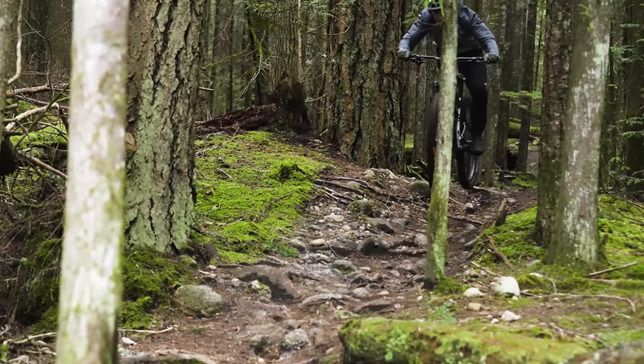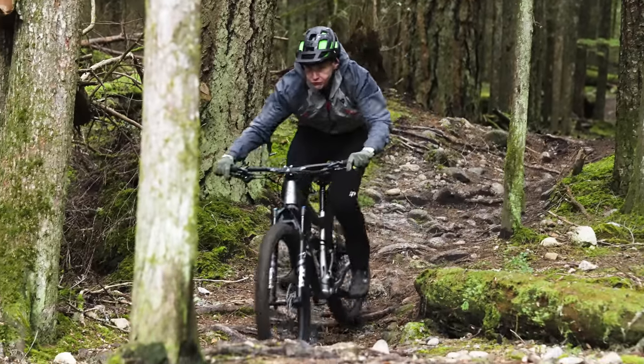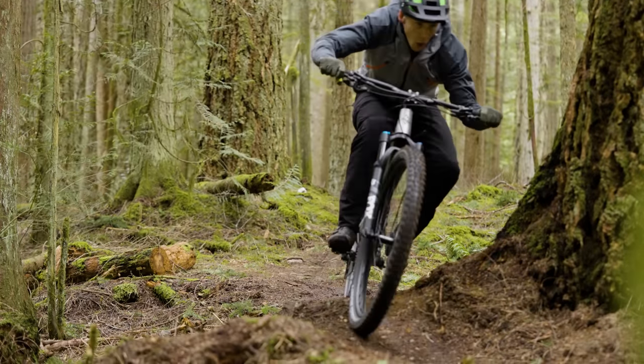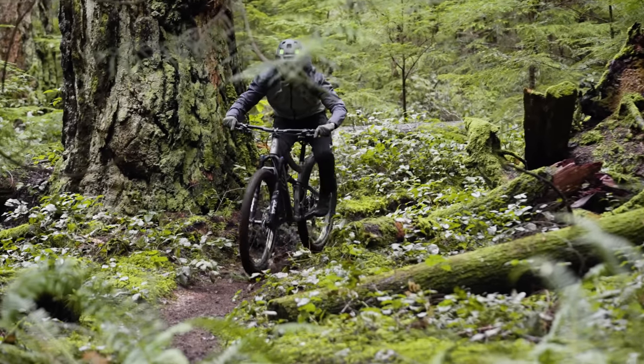In a perfect world all you'd want to do is climb the Ripley, but that's not the case — you'll also have to descend it. There's something about a shorter travel, sharper handling bike that just feels more precise. More knife than spoon in that kind of dicey singletrack where you need to be precise and think about your line choice. That's the Ripley, and that's the kind of rider that the Ripley suits.